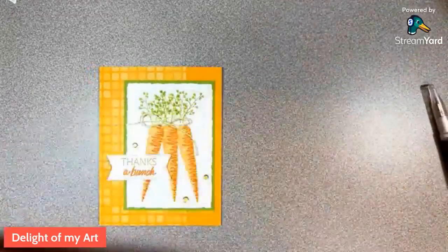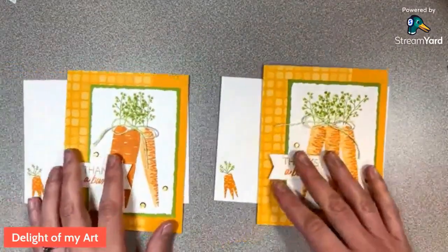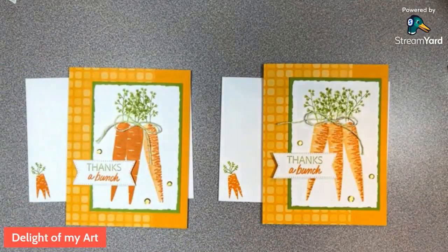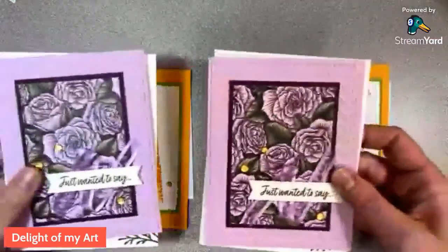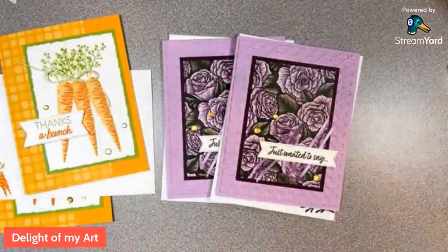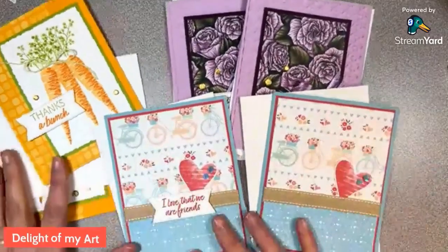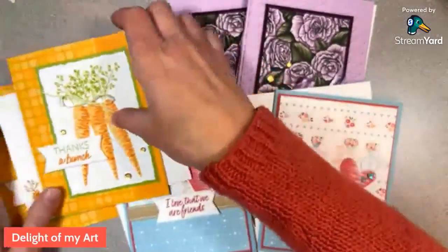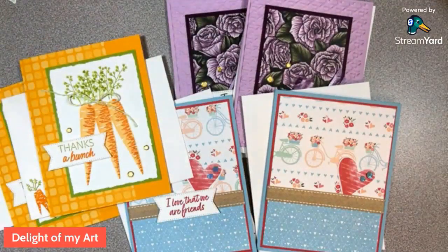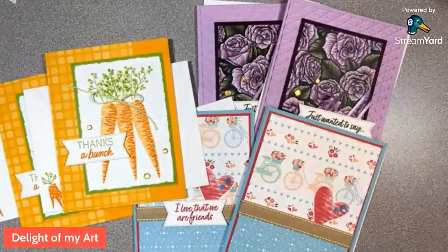There is our final card! You have until the end of next Thursday — the 26th — to place an order at orderwithdeb.com to get all of these packets shipped to you for free. Here are all of our pretty cards — we got two of each. I wish I could show you my face and say hello, but my camera wasn't working today. I would love to ship one out to you — if you have any questions, reach out on Facebook or email me at debjoycemeek at delightofmyart.com. Join my email list and the Facebook group for mystery stamping, place an order, and thanks so much for watching — have a great weekend!